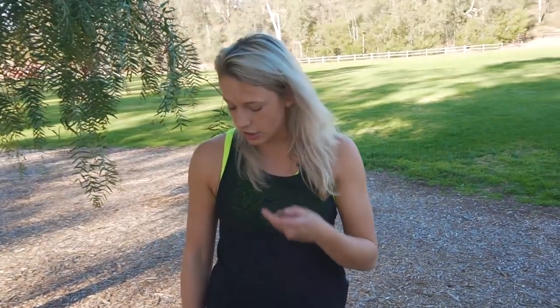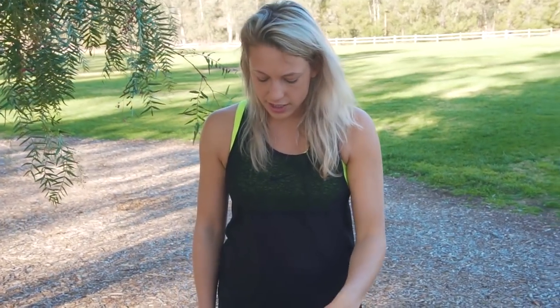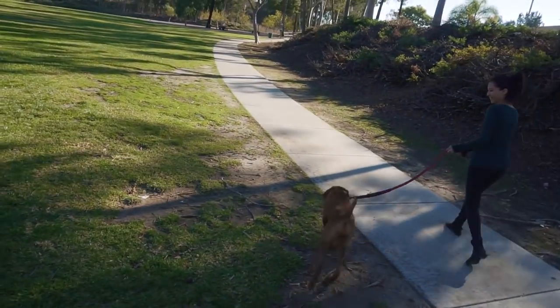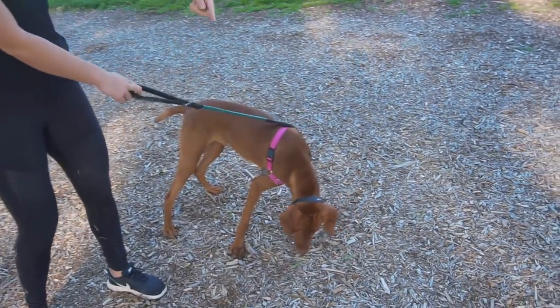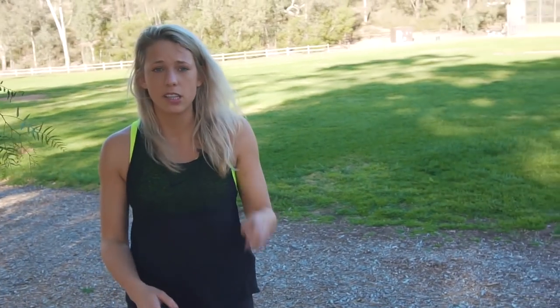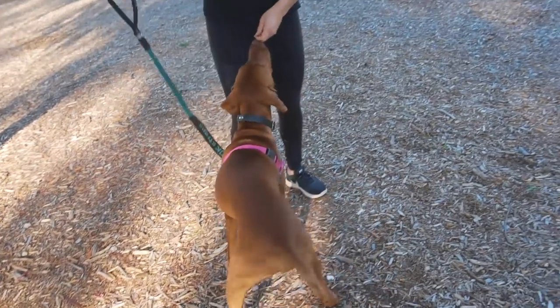The number one issue I see in leash walking is that a dog naturally has zero percent focus on the owner the second he goes out the door — or for some dogs, the second the harness and leash go on. You can see with Vlad: when just walking, he's in his own world, looking everywhere, noticing squirrels and sounds. Whether your dog just pulls or is reactive on the leash, the very first step is to get your dog's focus.